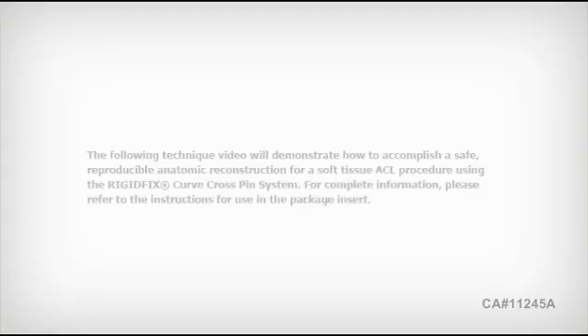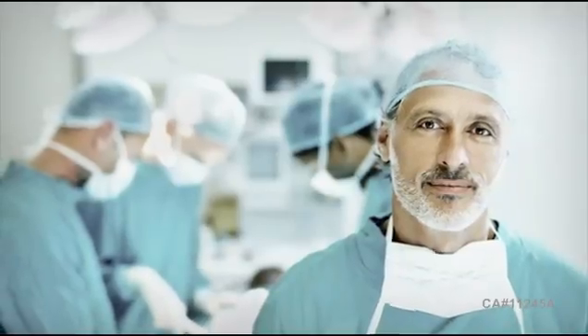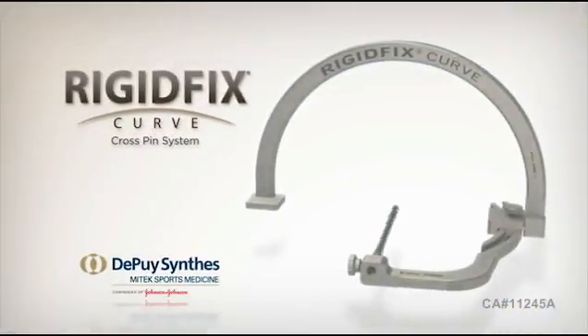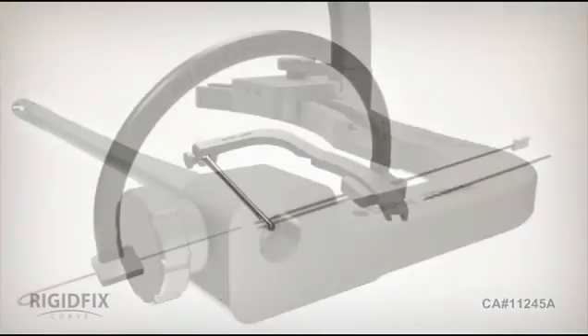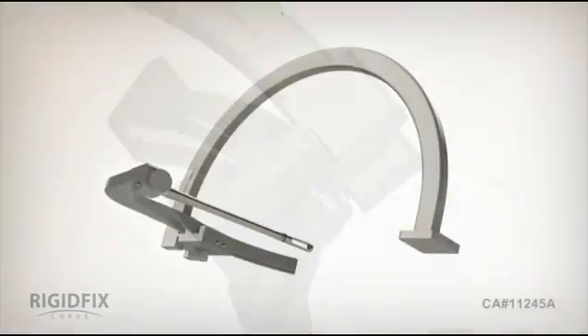The following technique video will demonstrate how to accomplish a safe, reproducible anatomic reconstruction for a soft tissue ACL procedure using the Rigid Fixed Curve Cross Pin System. For more than a decade, orthopedic surgeons have relied on the Rigid Fixed Cross Pin System for strength and rigidity in their ACL reconstruction procedures. Today, with the newly designed Rigid Fixed Curve Cross Pin System, surgeons are able to achieve a more anatomic reconstruction through the anteromedial working portal while realizing the intrinsic qualities established by the first generation Rigid Fixed.